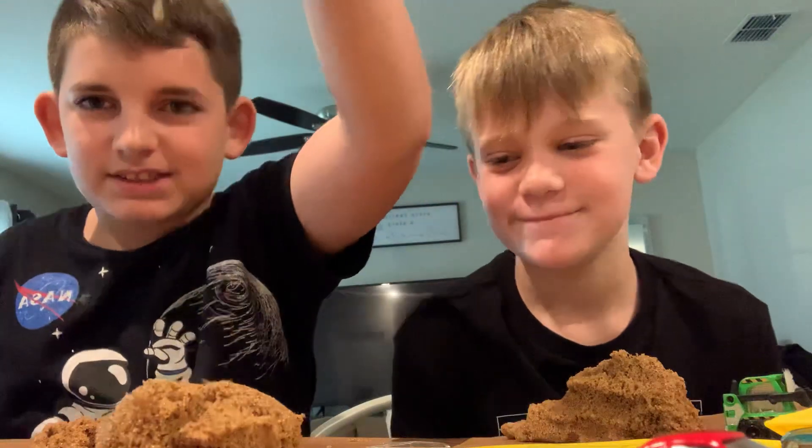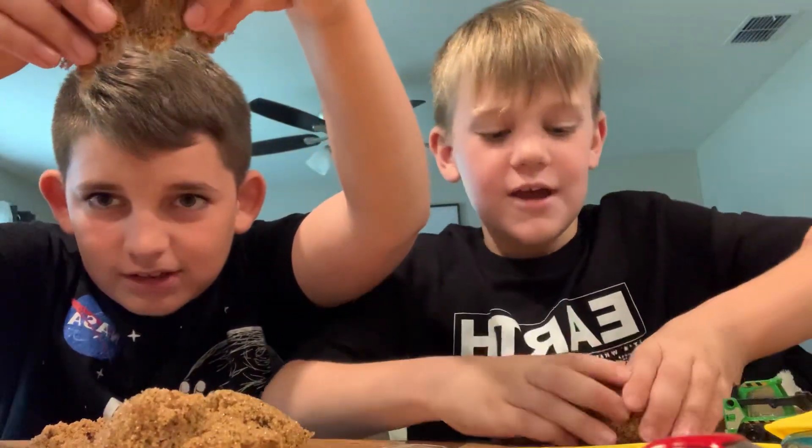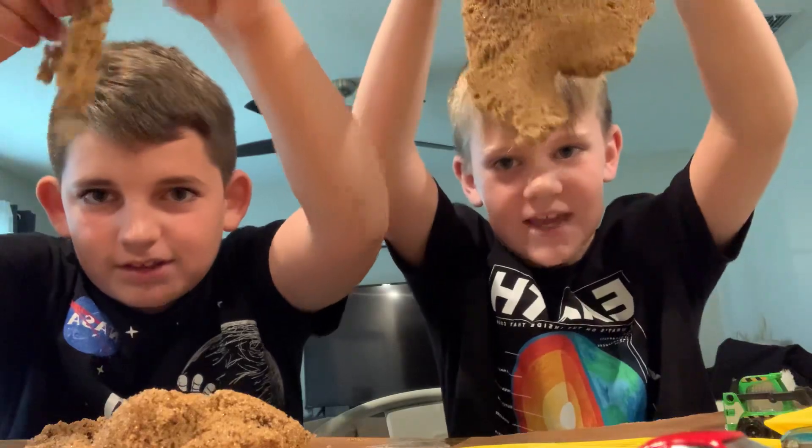This is so satisfying. It's like a rain of sand.